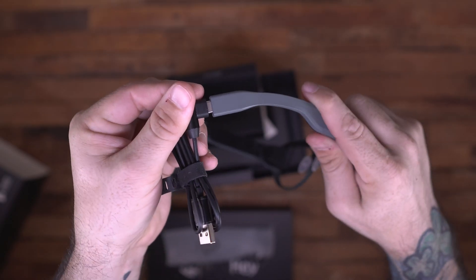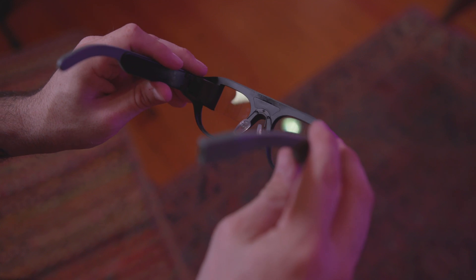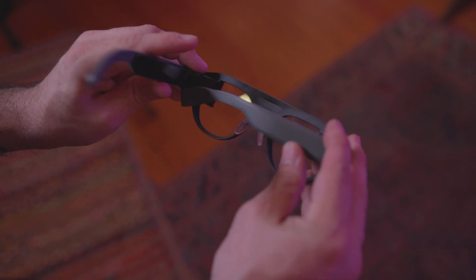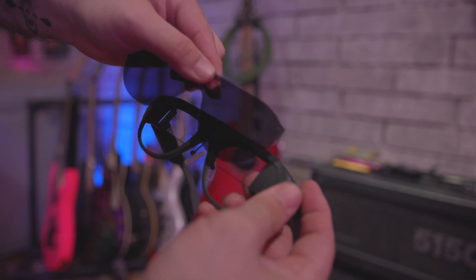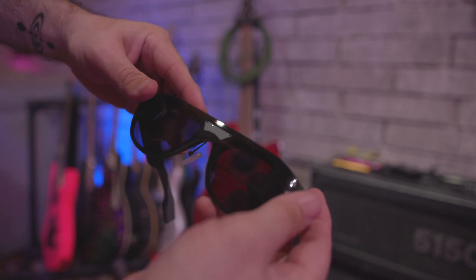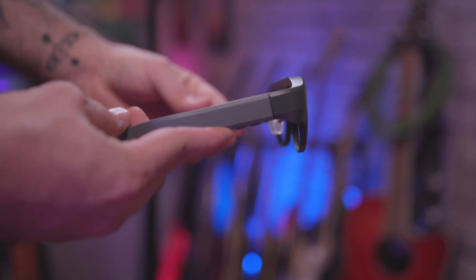They charge via a USB Type-C cable on the side and they look pretty good for what they are. They even have a sunglasses attachment you can put on the front so you can wear them outside. The screen is bright enough and has an auto brightness setting you can turn on or off — it's bright enough to see in the daytime, which is obviously a must-have feature for something like this.